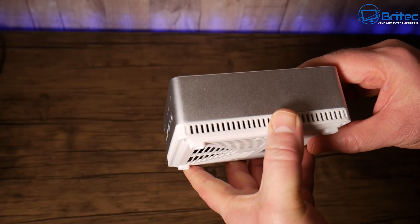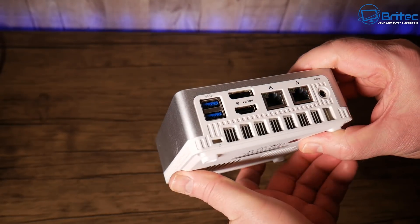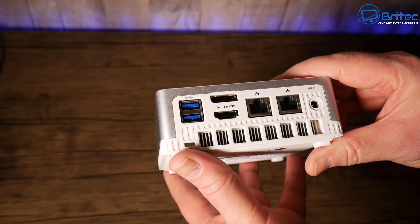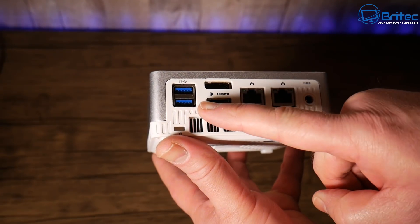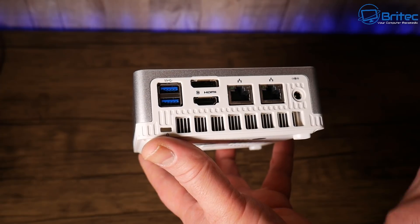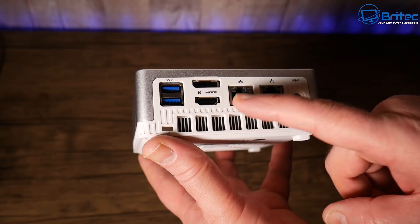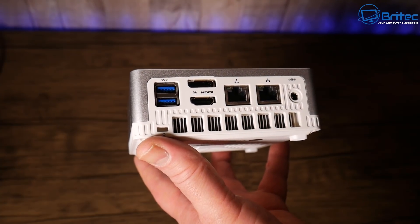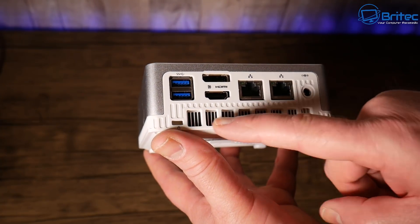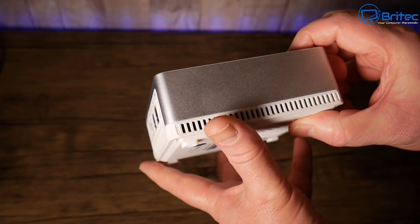On the side there's nothing except some ventilation to let heat out. On the back of the unit we have two more USB 3.1 ports (the blue ones), a DisplayPort and HDMI port, two Gigabit Ethernet ports, the power port, and a Kensington lock slot.